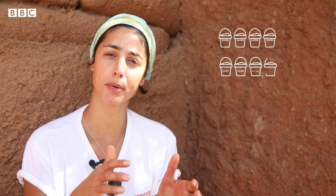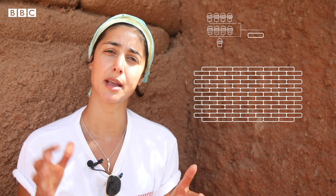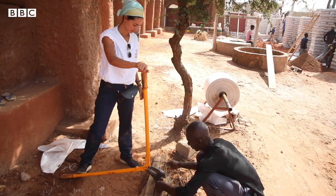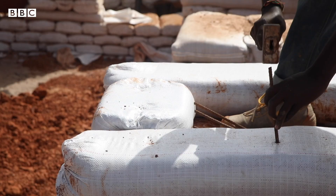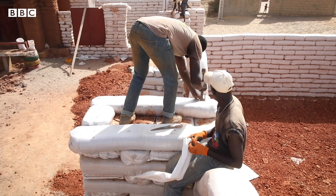What we put inside the bags is stabilized earth — we fill up the bags with this stabilized earth mix. Then we pile them staggered like bricks and compact them. We insert a metal stick through one bag and through half of the bag below to hold them together, and we keep on going all the way to build the walls.